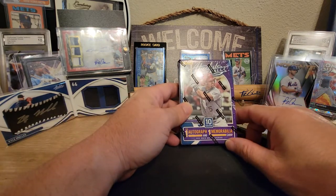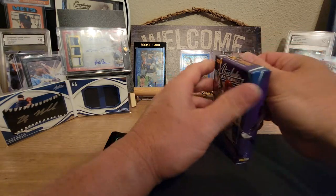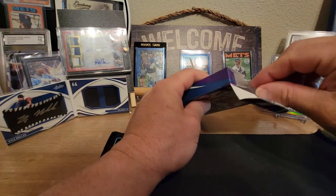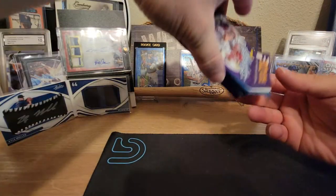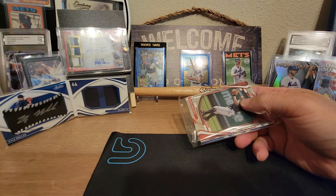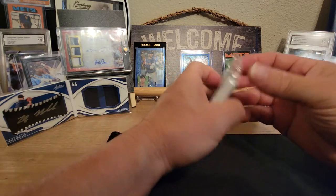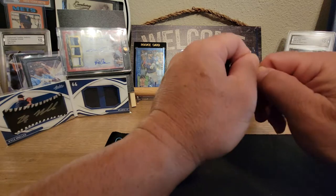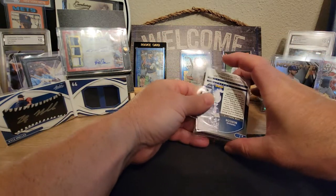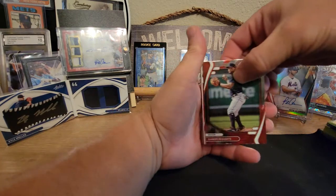You get ten cards, one autograph, and one memorabilia card. We've been pulling a couple of memorabilia cards out of each box, so that's been pretty awesome. Alright, this one does not have the booklet in it, but it does have two relics in it — hopefully an auto relic. I pulled the Spencer Strider dual relic autograph last night, so that was pretty cool.